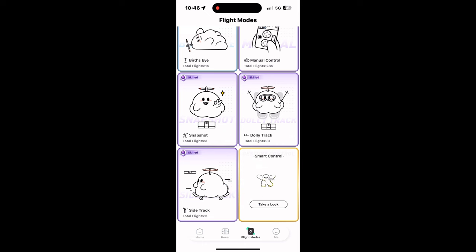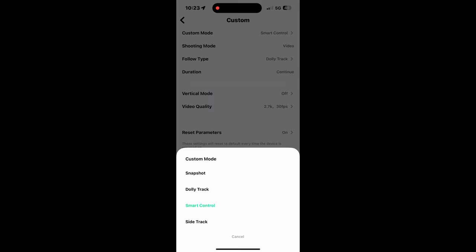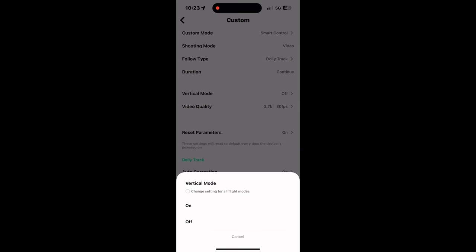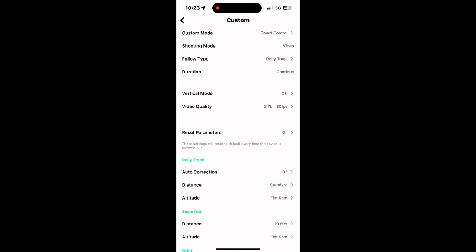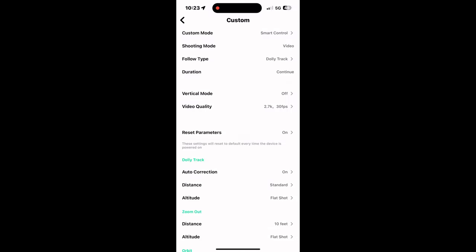Once you get into flight modes, you're going to see smart control in yellow at the bottom right. Tap on that. I'm going to highlight some of the more important settings. Smart control is one. I keep my shooting mode in video. Follow type has to be on dolly track or else it won't really work correctly. Duration I keep on continue to have total control of the starting and stopping times. Vertical mode I leave off — you can always change that later in post. Video quality I leave at the highest possible, 2.7K, which is the highest with the Hover. I do not want to reset parameters.